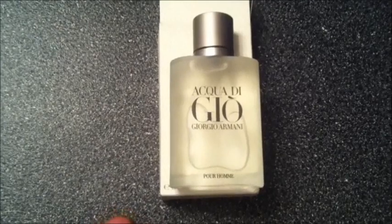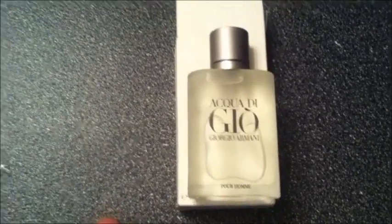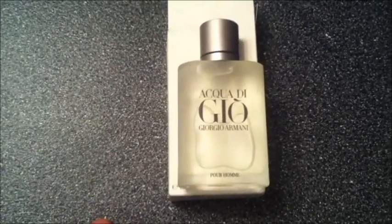Right off the bat, the scent of this cologne is really, really good. I like the scent — it has a nice light scent that's ideal to be used for everyday purpose.